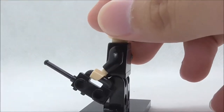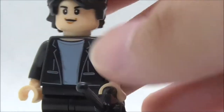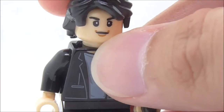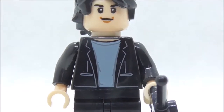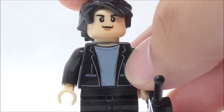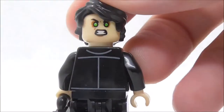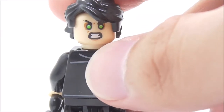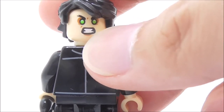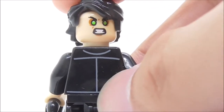This is Bruce Banner himself — he comes with a walkie-talkie. The hair piece is quite accurate. For the face print it's pretty good, but the printing is a little bit too thick, so it doesn't look that great. For the torso printing you have the jacket detailing with the pocket and the undershirt. He also has an alternate expression — a Hulk expression with green eyes and an angry face. The thick printing actually suits this expression well.